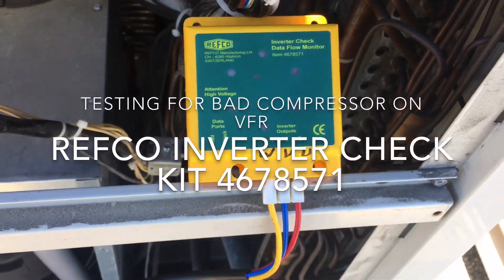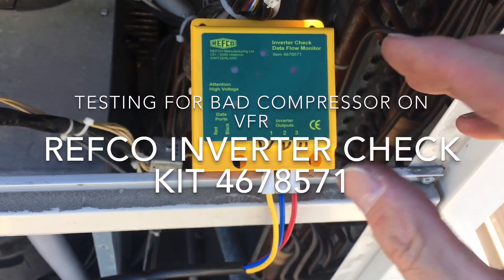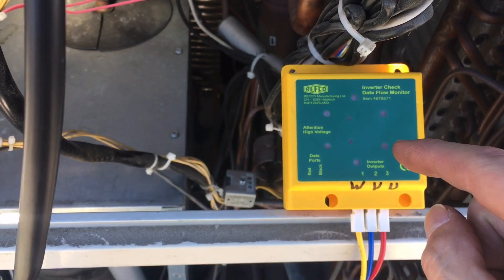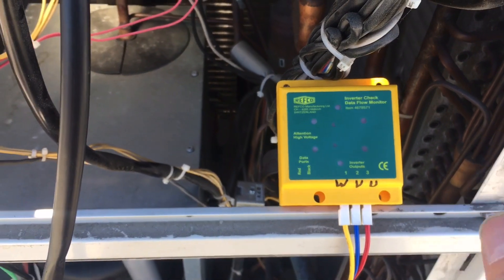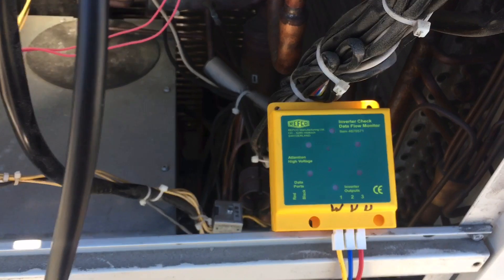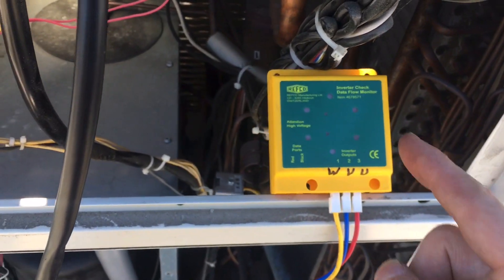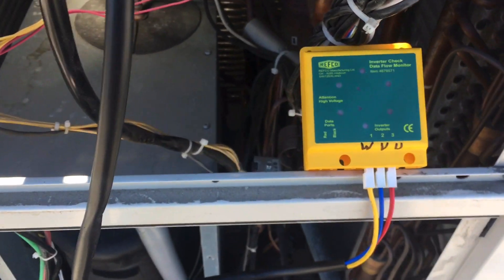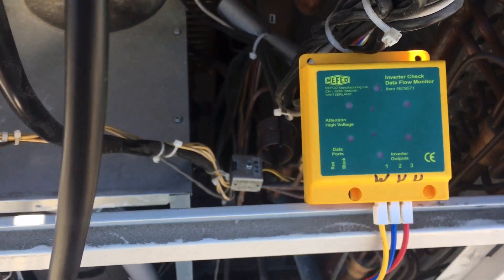All right, first time I've used this tool in all my years. I've never had to check any of my inverter boards or compressors on any of my commercial installs, because only I installed them, only I serviced them. This is the first time somebody else touched one of my units instead of me, and now I'm checking for a dead compressor.